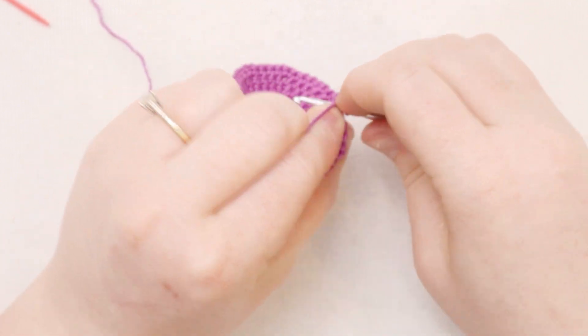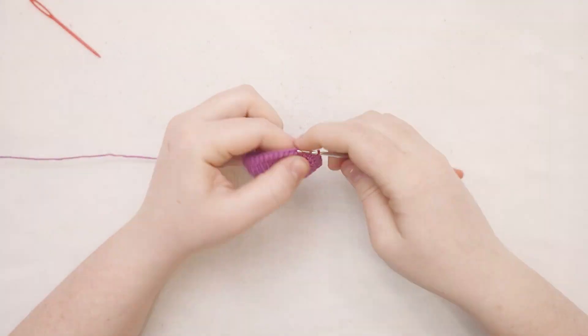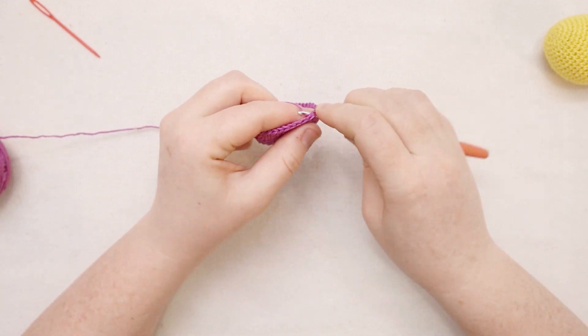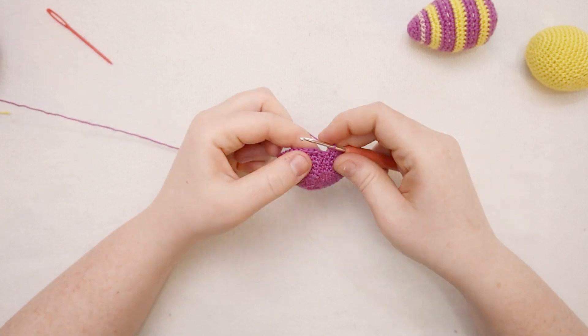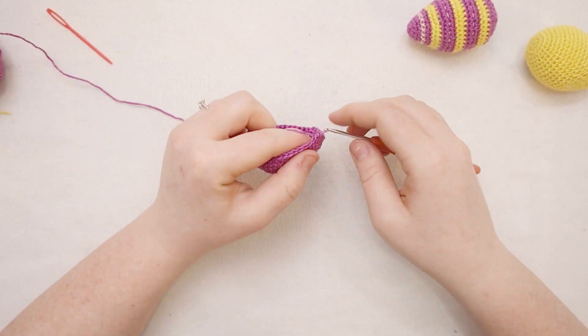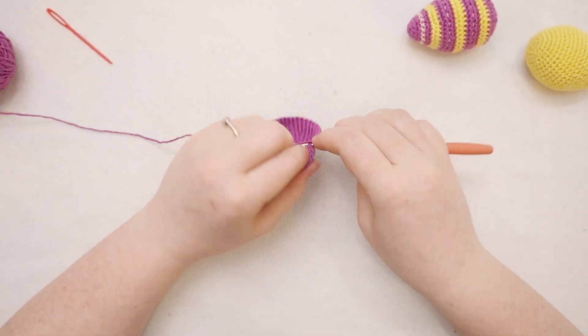For round number nine, put one single crochet in each stitch all the way around. For rounds 10, 11, and 12, we're going to do the same thing - just single crochet one time in each stitch all the way around. I'll zoom through this part and meet you back at the end of round number 12.